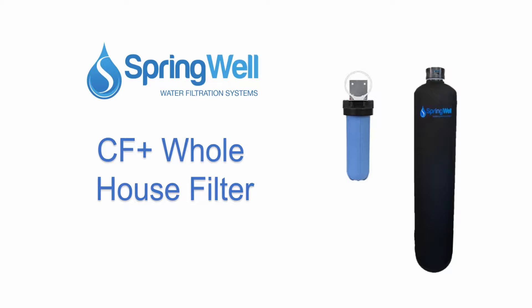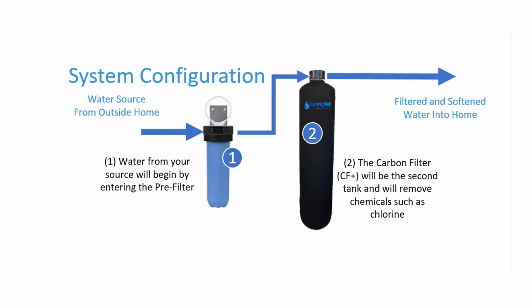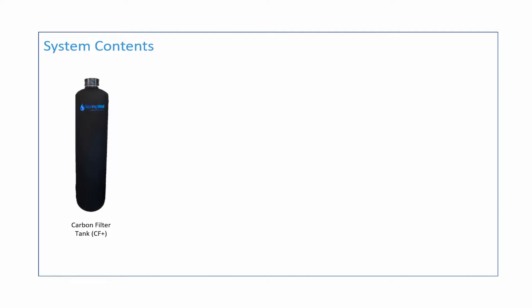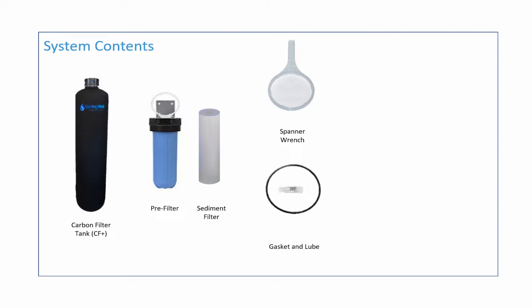Congratulations on your purchase of the whole house filter. This system works in two stages: first, any sediment is removed from the pre-filter; next, it enters the media filter which removes chemicals such as chlorine. This video will walk you through the installation process. The system consists of the following parts: the CF Plus tank, which is the carbon filter, the pre-filter housing and the sediment filter that goes within it, a spanner wrench, and a gasket and lube for the pre-filter.